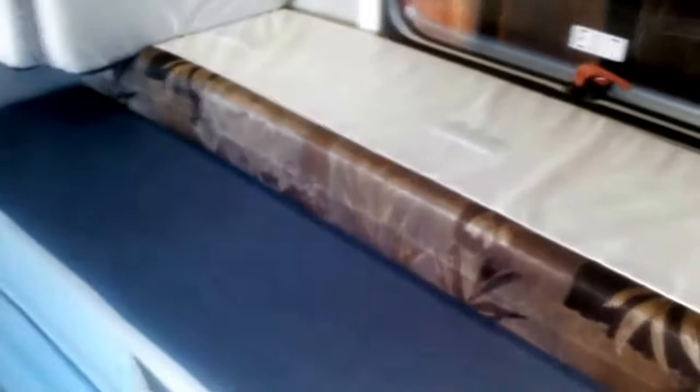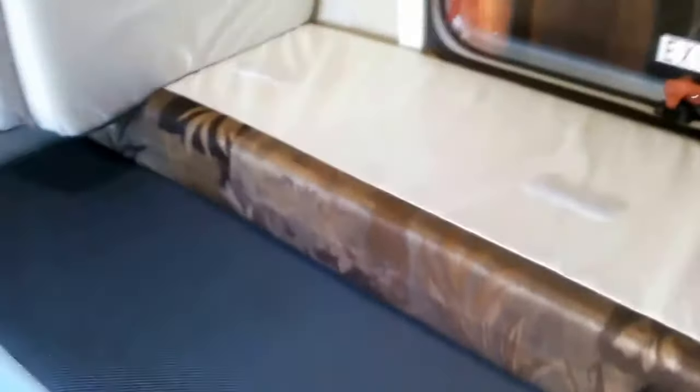I also want to get another luggage net to hang from this corner to this corner over here. When this bed is folded down, it's like an L-shaped couch, which is really nice. You can set your laptop up here, do some work, no problem. But there's this gap that goes over here — I want to get a luggage net for that.